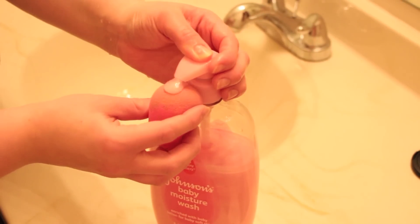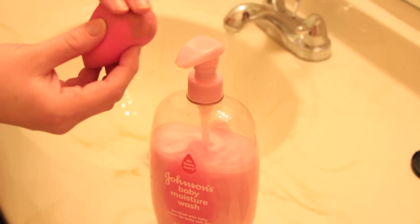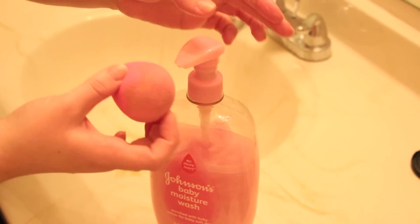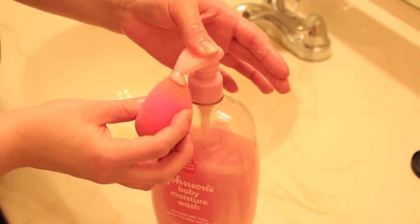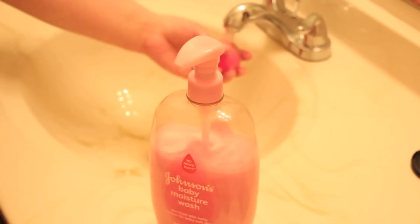Then you're just gonna take some of your moisture wash or shampoo, whichever you happen to be using, and really kind of pad it into the areas that are the darkest — the ones that really get covered in foundation, concealer, and all that. I use both ends quite a bit so I definitely have to dab it into both sides.